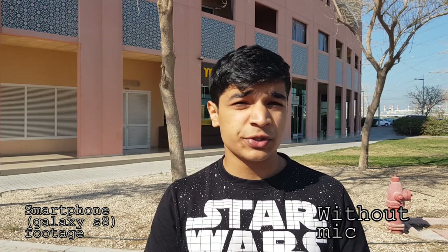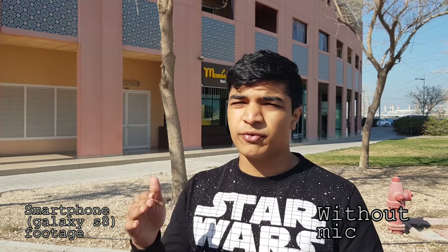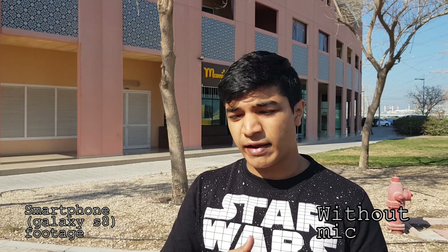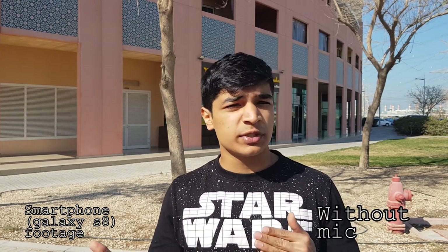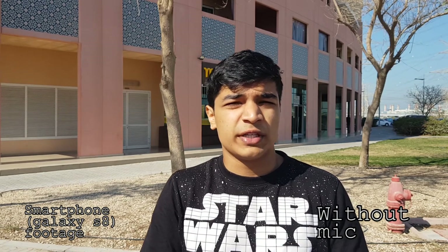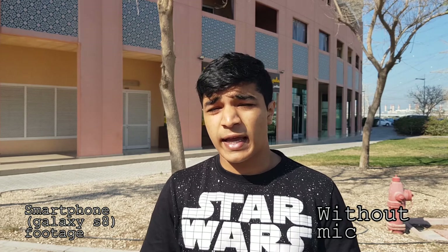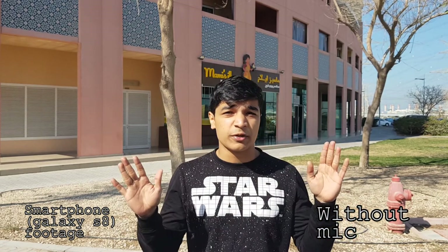A mini tripod is absolutely crucial to this setup. The reason why I didn't show you guys which mini tripod I was using is because it came free with my gimbal and I didn't have to go out and buy one. But I'd recommend you guys to pick one up because they aren't too expensive — you could just spend like $10 or $15 on Amazon and get one pretty easily. They're absolutely amazing for getting shots where I don't have to hold a camera.